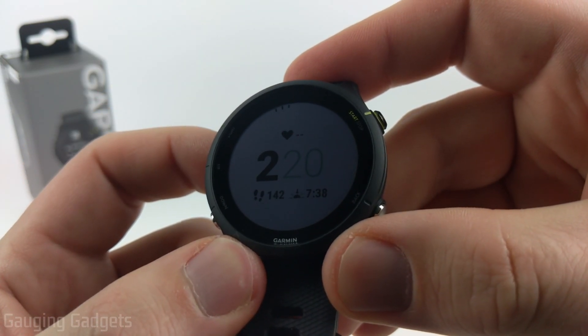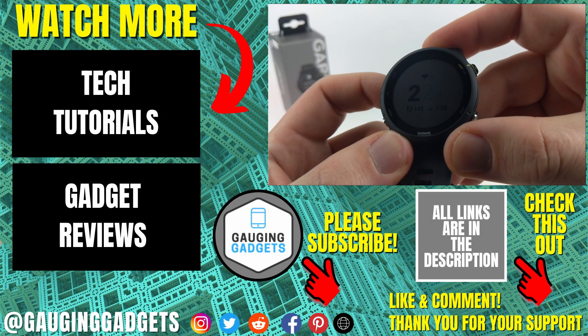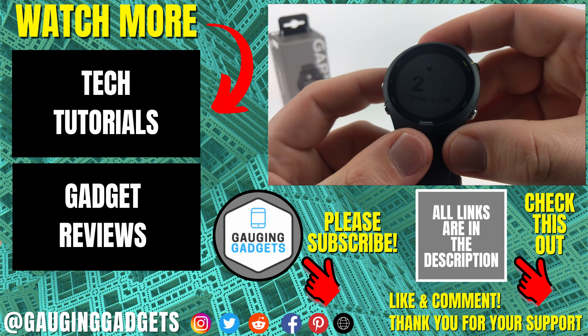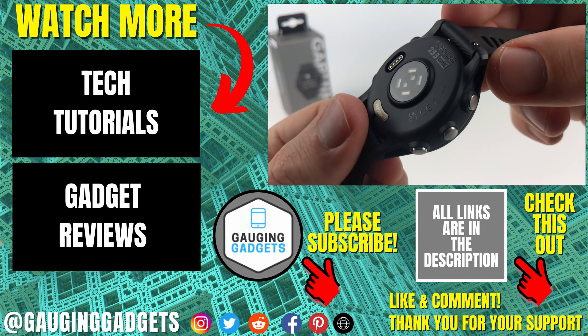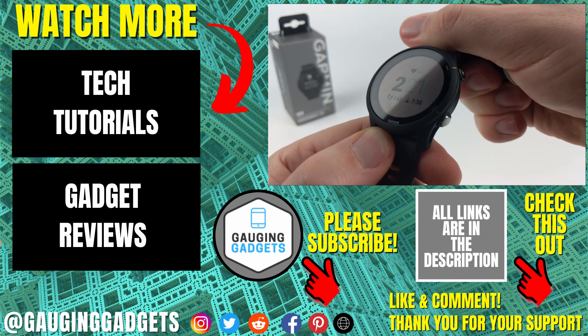That's how you customize the built-in watch face on your Garmin Forerunner 255. If you have any questions about this, leave a comment below and I'll get back to you as soon as I can. If you'd like to see more Garmin Forerunner 255 tutorial videos, check the links in the description. If this video helped you, give it a thumbs up and please consider subscribing to Gauging Gadgets for more gadget reviews and tech tutorials. Thank you so much for watching.